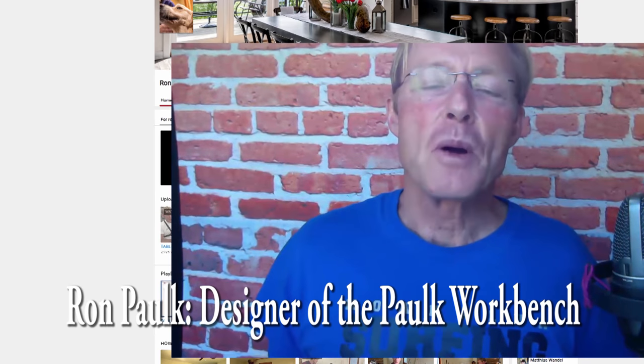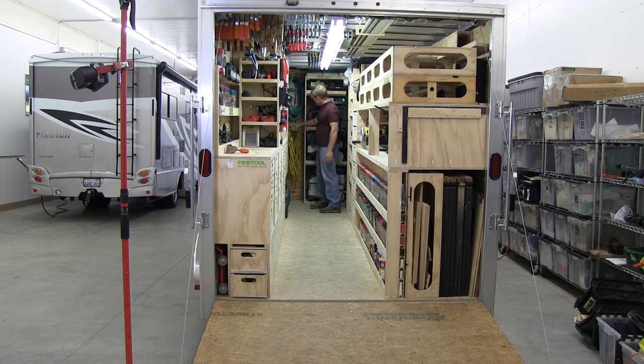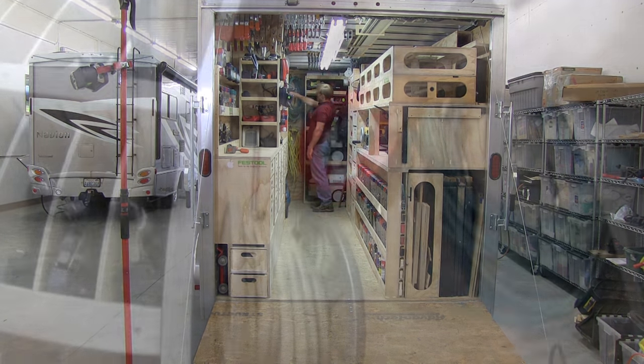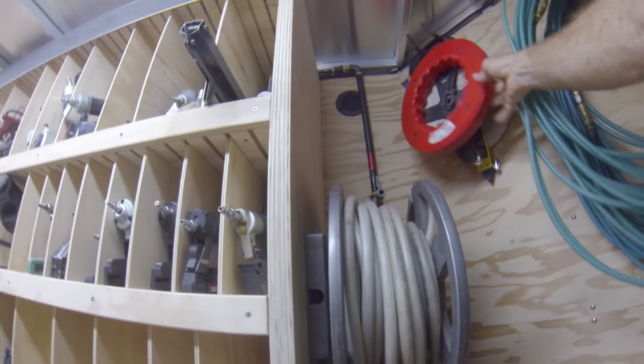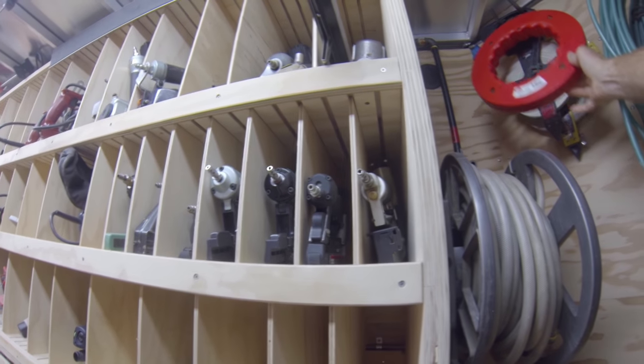This is the third and final part of the Awesome Rolling Toolbox Tour update. On the other side here, I have my extension cords and my air hoses, my quarter-inch flexible air hoses. I've also taken advantage of some space here and hung a couple of long fiberglass tapes, as well as my electrician's fish tape.